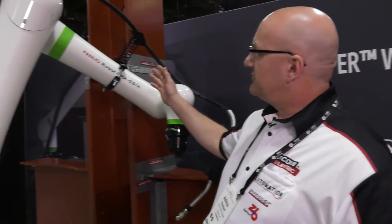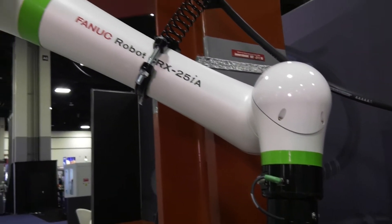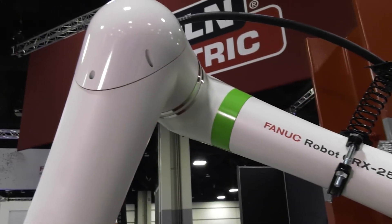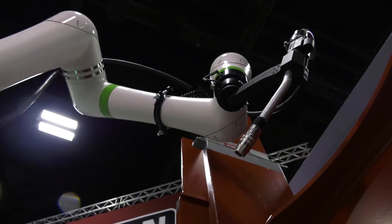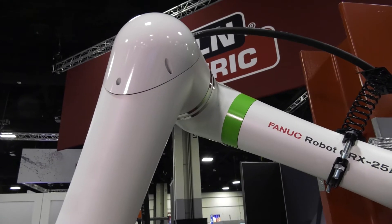This model has recently come out. This is the 25-kilogram model, so you can put 25 kilograms of payload on this. The main difference is this one has a 74-inch reach. This one's great for structural applications or off-cart applications where you need a longer reach for the arm.